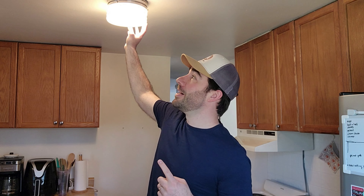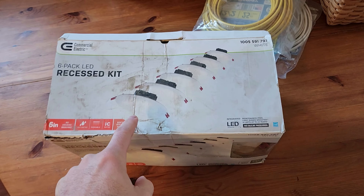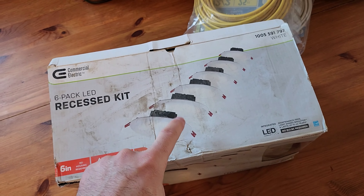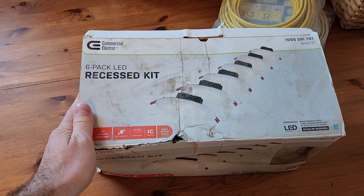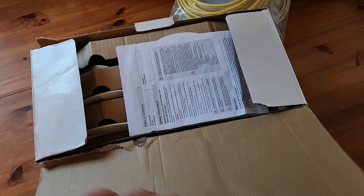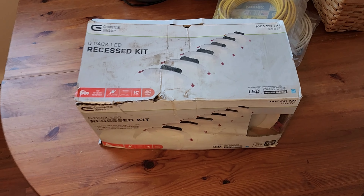This is the only light in the kitchen right now and we don't like it — kind of looks like it's from a bus station. So we're going to get rid of this and put in six recessed LED lights. These are commercial electric LED recessed lights. I actually used these in my shed build and they came out great. They're extremely easy to install. Notice this box has been torn apart — I always look for that kind of stuff at Home Depot. As long as the items inside aren't damaged, I look for a damaged box and ask for a discount. They gave me a 10% discount just because the box was torn up.